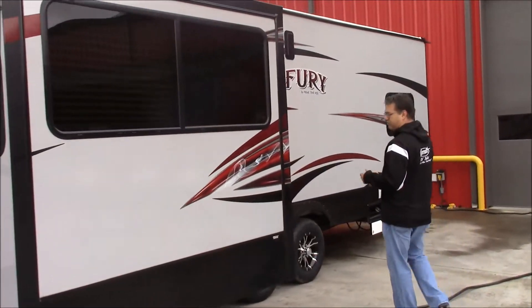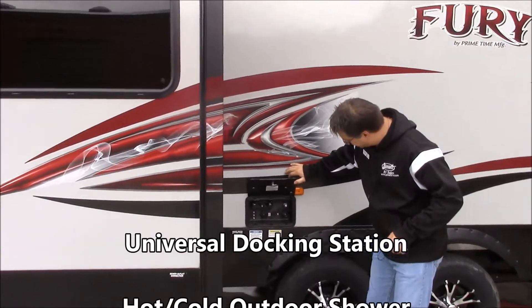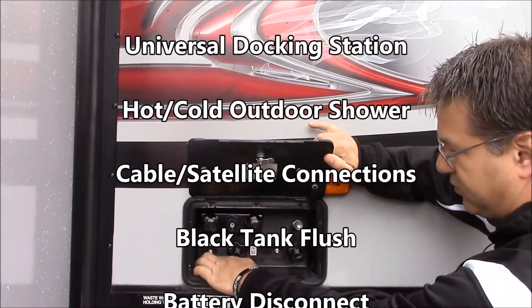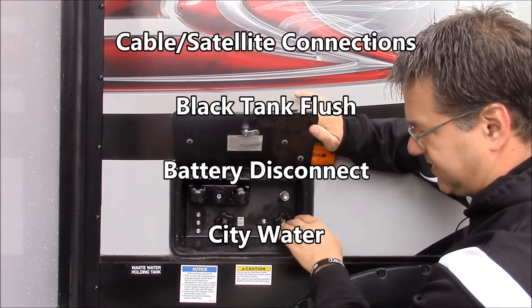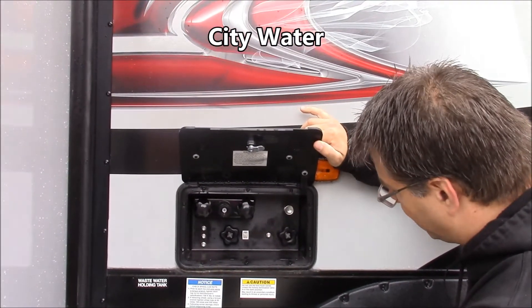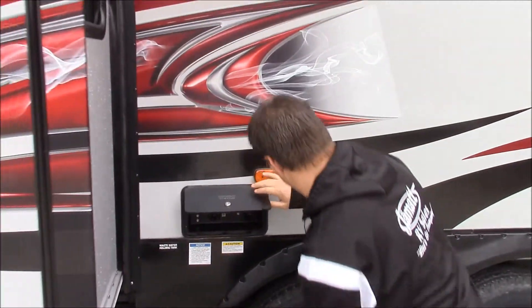Coming on around, we have our docking station. Right here you got your hot and cold outdoor shower. You have your satellite connections — a couple of satellite connections for two places inside. Black tank flush, battery disconnect, and then your city water source. So all your connections are conveniently in one location.